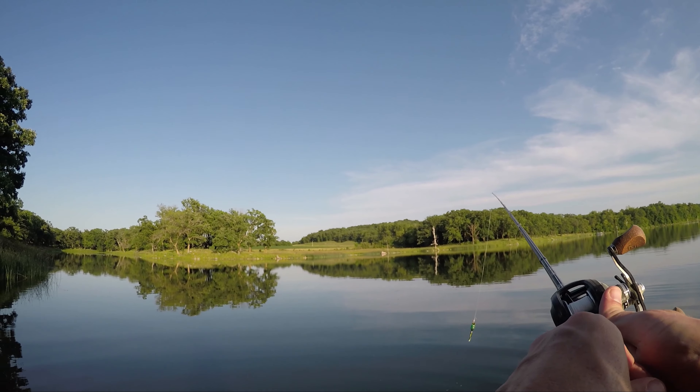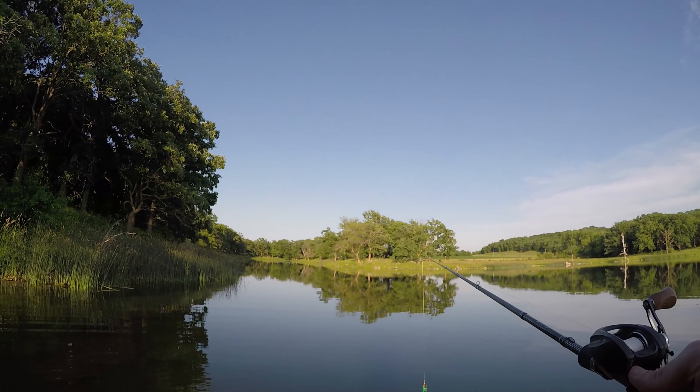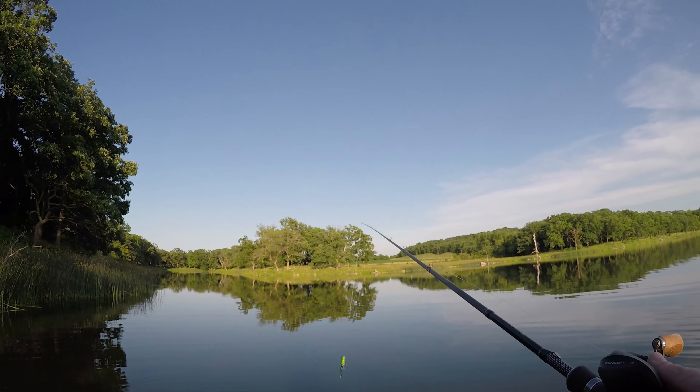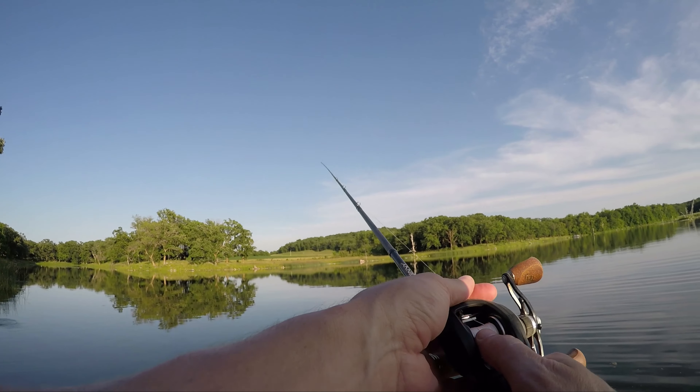Okay, I'm about done not hooking up with these smaller bass on the frog, so I'm going to switch to a hula popper. I was going to do a pencil bait, but I haven't fished the hula popper in a while.